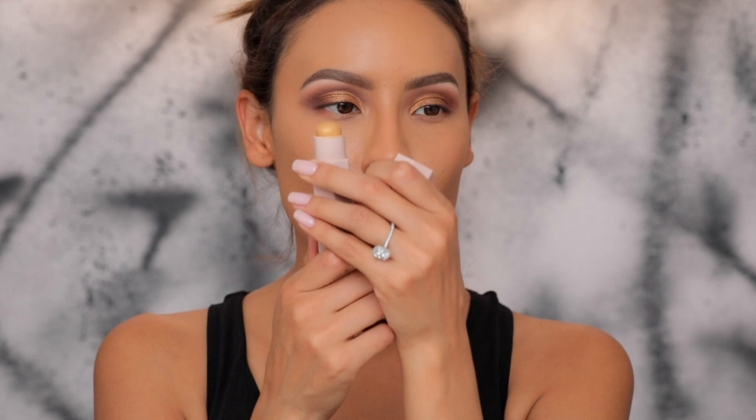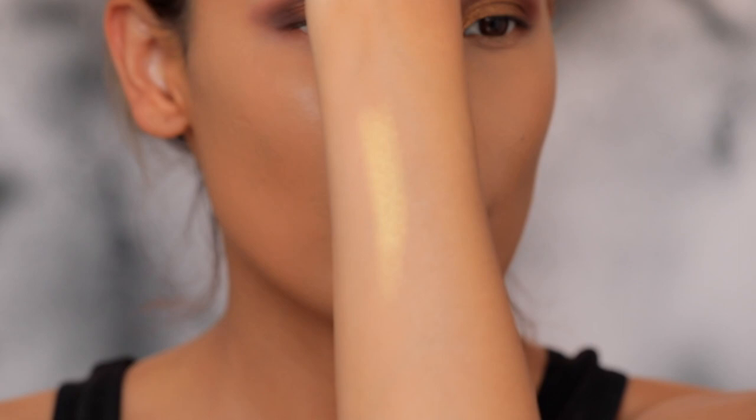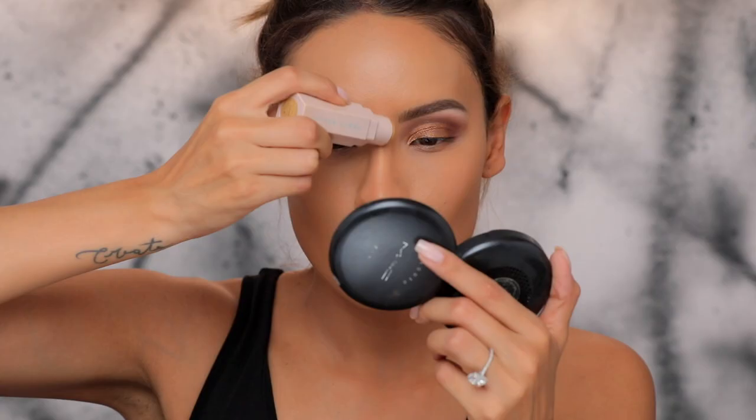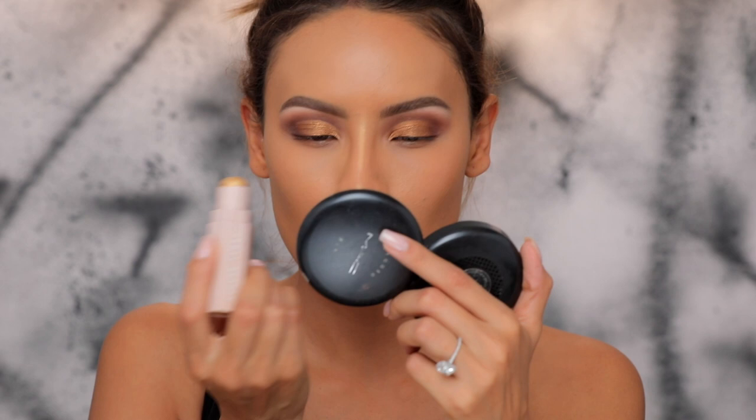Then we have some that are for shimmer — this one's named Blondie. Look at that, it's so pretty — love this shade. This is a cream shimmer, and I'm going to take that down the center of my nose.